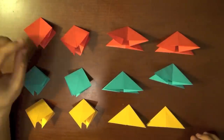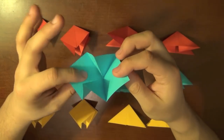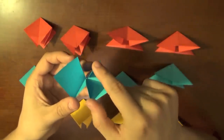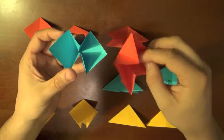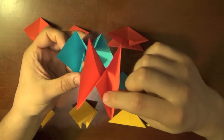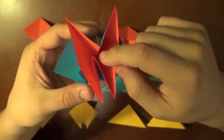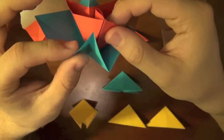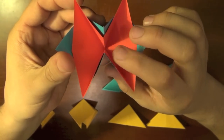Whatever color the preliminary base is will be the color that shows. Take one of the preliminary bases and hold it with the corners pointing towards you. You'll see these two corners that look like little V's sticking into the center of the base. Take a water bomb base — you'll see the same V sticking inwards — and fit this V of the water bomb base into the V of the preliminary base. Then do the same with the other side, popping it right in between those two flaps of the water bomb base.